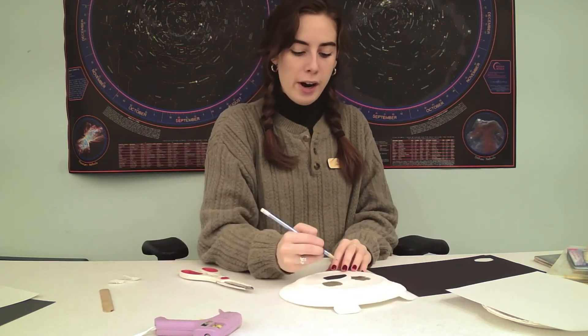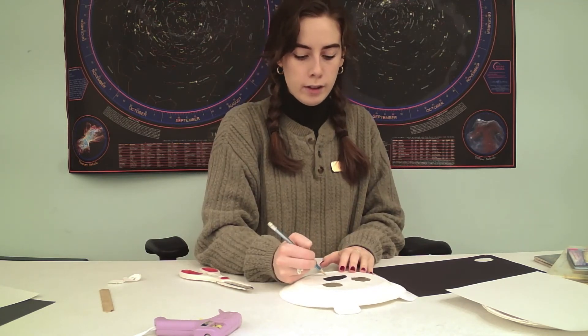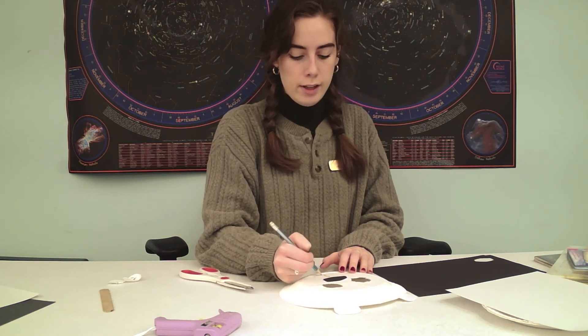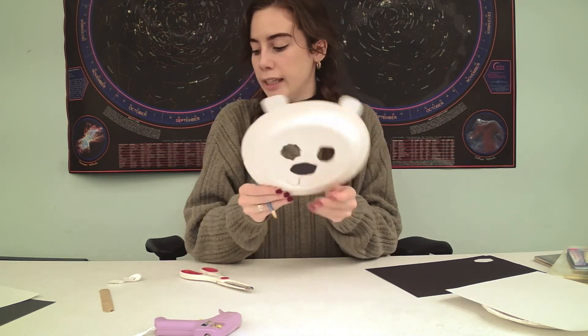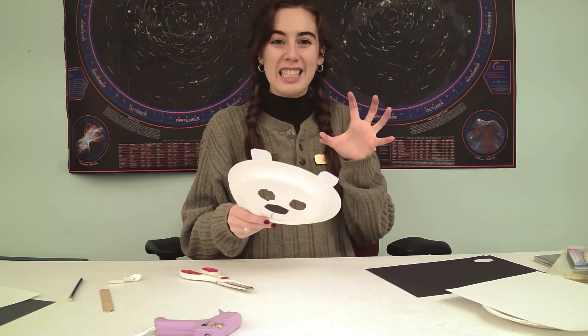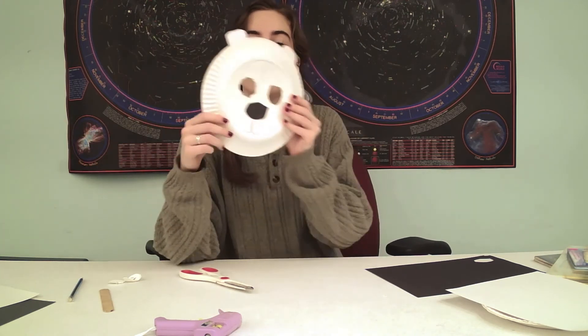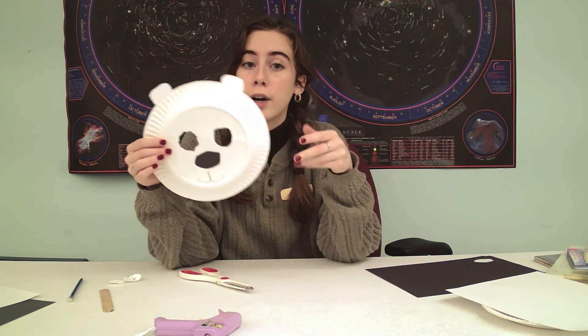If you want, you can draw a mouth on it or cut a mouth hole. So I'm pencil drawing where my mouth could be — make him smile. This could be a really fun thing: what kind of emotion is your polar bear feeling? A happy polar bear or maybe a scary polar bear. So this is pretty much it, and you can go on and add some decoration — glitter, cotton, coloring, a little bow on its ear. Anything your imagination lends to.